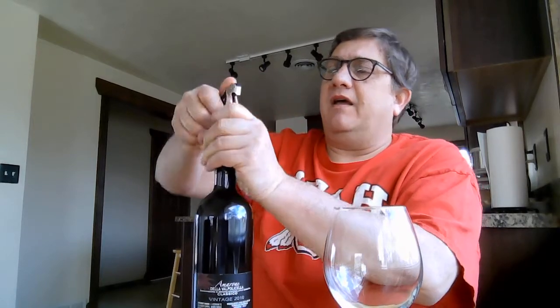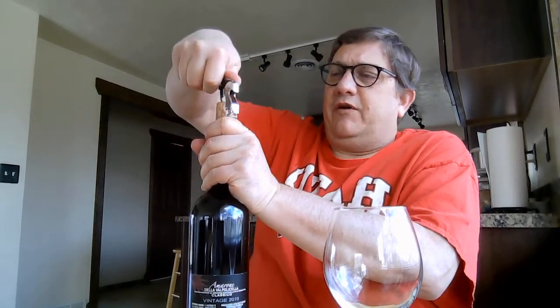Modern techniques will do it a lot more sterile, instead of just laying the grapes out in the open like they historically have done. Now it's all in climate-controlled booths and everything. But the principle is the same.